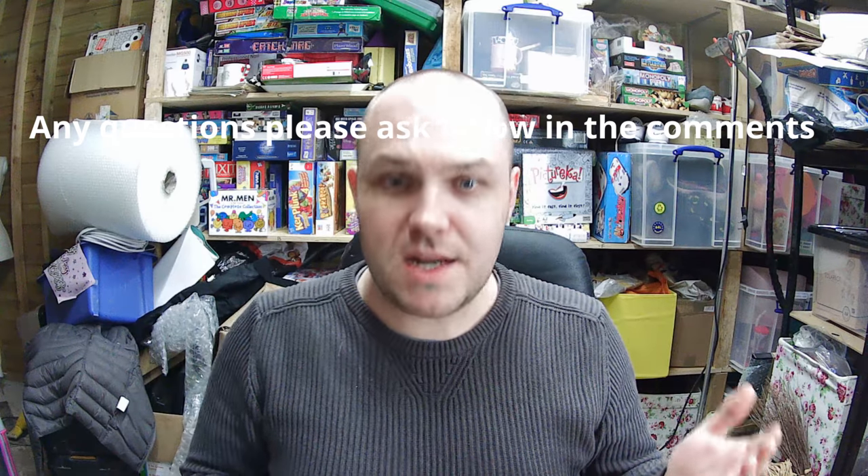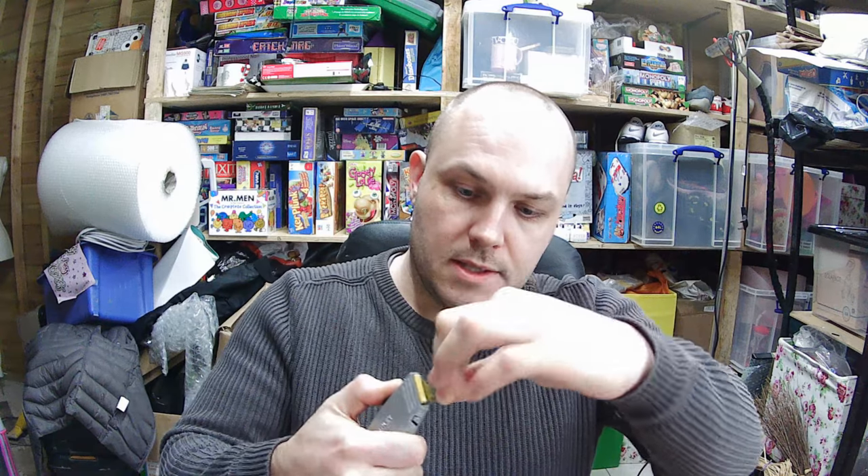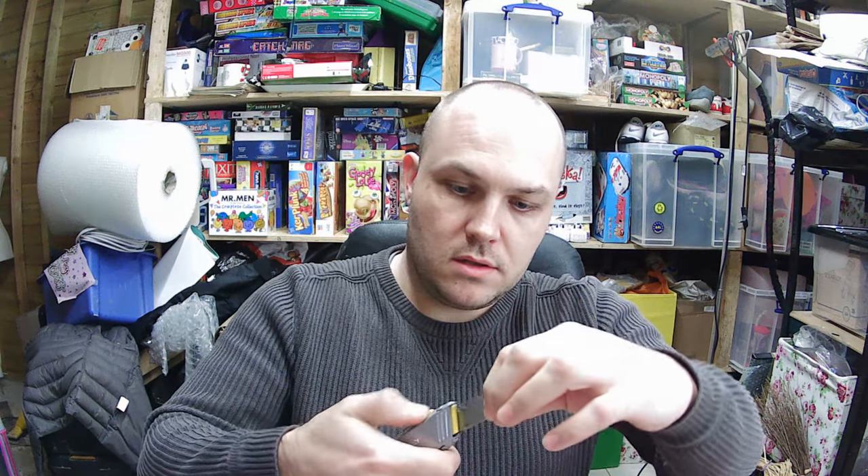Now if you've ever had a cheap Stanley blade, you'll know what a pain it is — the thing pops out and you have to get it all lined up, it's a nightmare. This is simple. You basically pull the blade right to the top, there's a little clicker that goes left or right. Press it to the right, pull your blade out, put the new blade in — and that's as quick as that to change your blade. I love this blade. The link is in the description below and if you use it, I get a little kickback from Amazon.